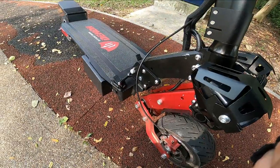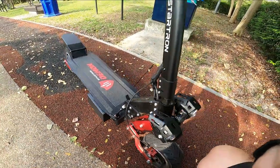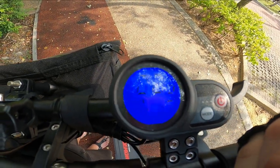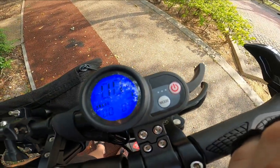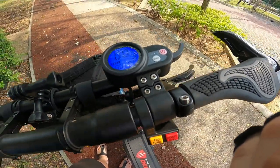I hope the GoPro mic does everything justice because I'm actually using the internal mic. Right here, this is actually my battery level — it's full bar, but I've been riding for a while so it's actually on the last bar. Right now I'm on third speed, which is the maximum.